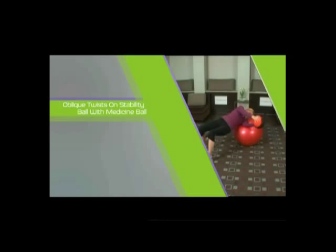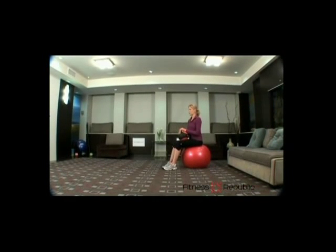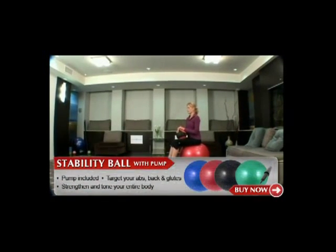Oblique Twists on Stability Ball with Medicine Ball. You'll need a stability ball and a medicine ball for this exercise.